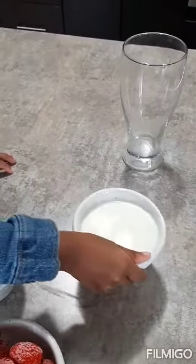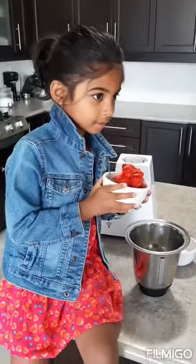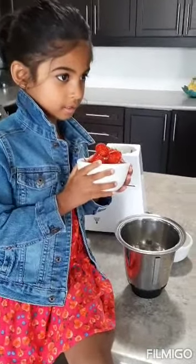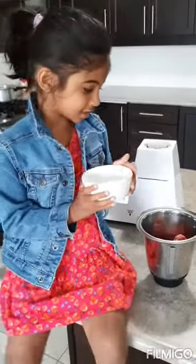Milk. Strawberry. We're going to put strawberries in the blender. Next, sugar.